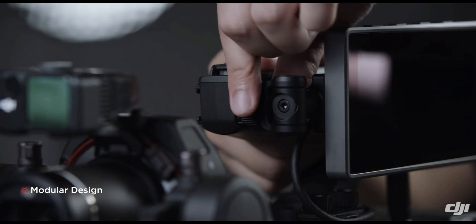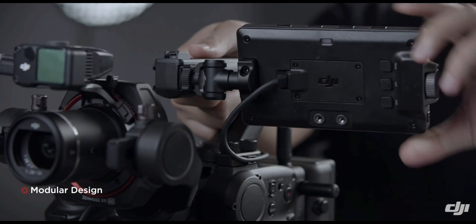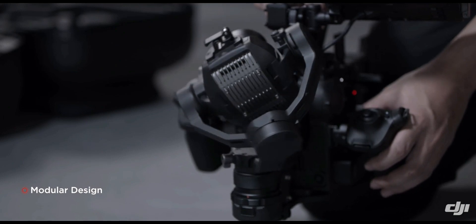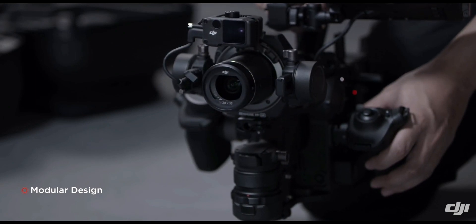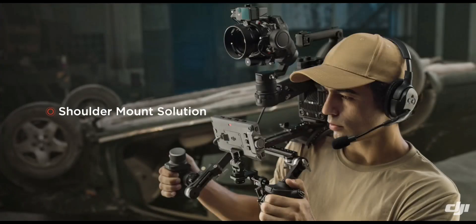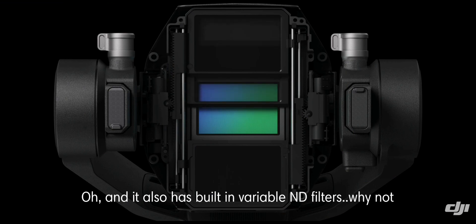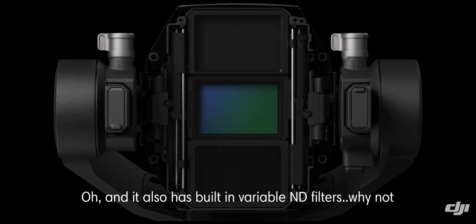It's a pretty stellar camera. One person can do three people's job — you can automatically pull focus, stabilize the shot, and get stellar-looking 6K or even 8K video. And this is the first iteration of the series; the Ronin 4D is the first camera of its kind, so it can only get better from here. Imagine what the second or third version of this would be.